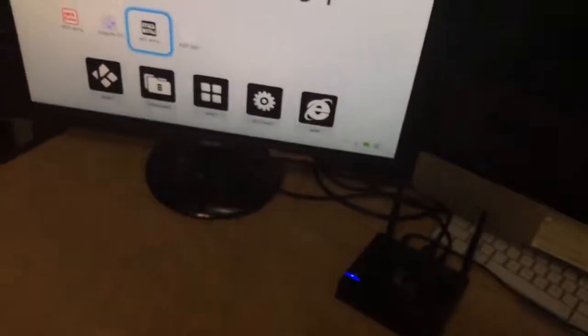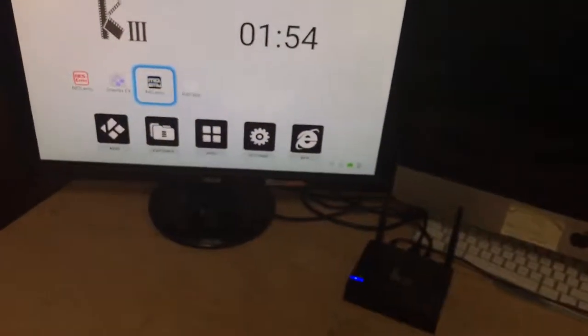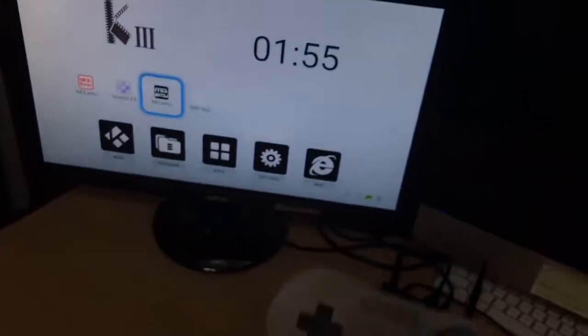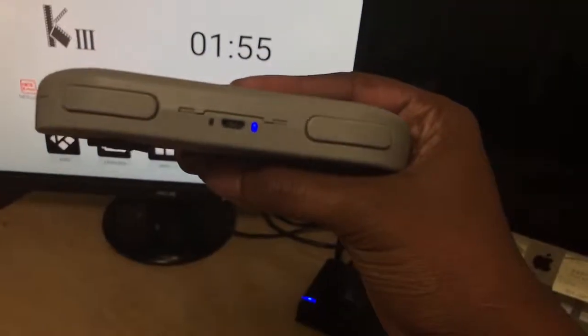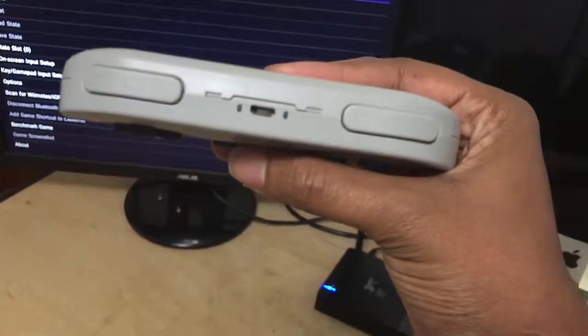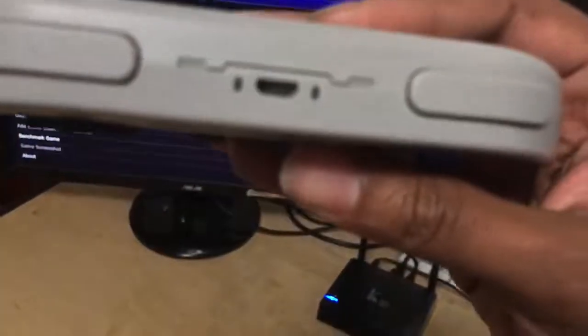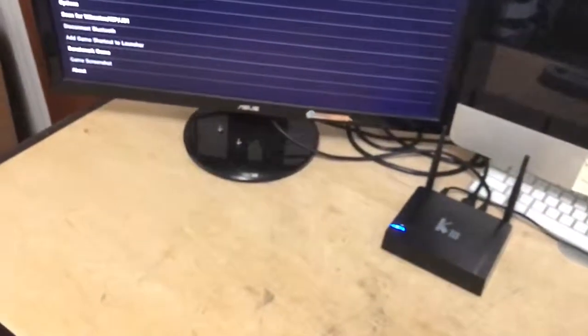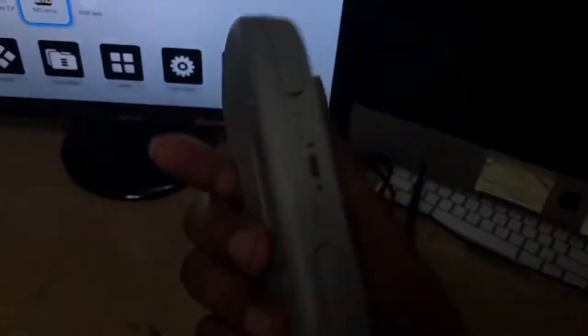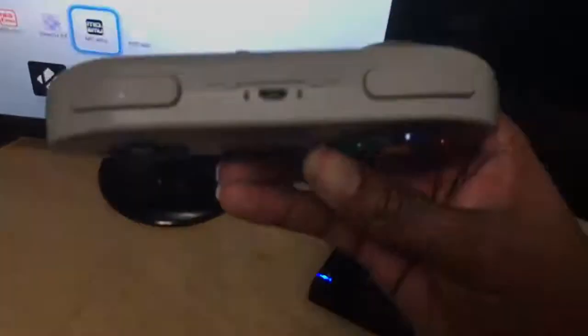That's literally how you control the games — very simple process. I made it as simple as possible when I set these boxes up so it wouldn't be too difficult navigating and learning this. Once you play about three or four games and learn the process, it's very very easy. When you're done with the remote you simply hold your start button for a few seconds, the lights go off and the remote's turned off.